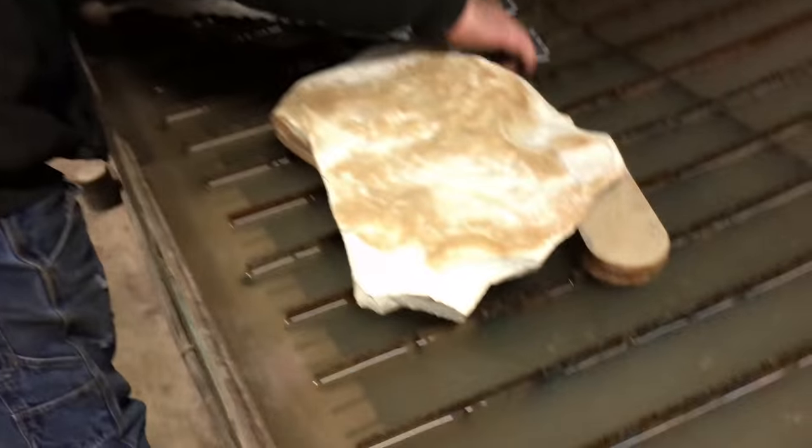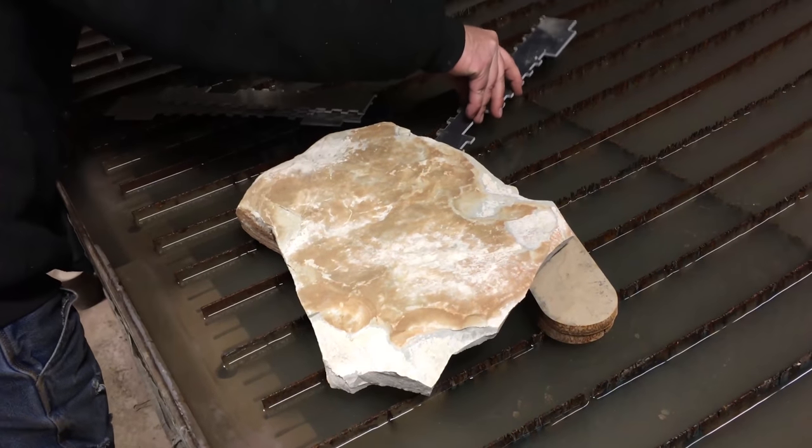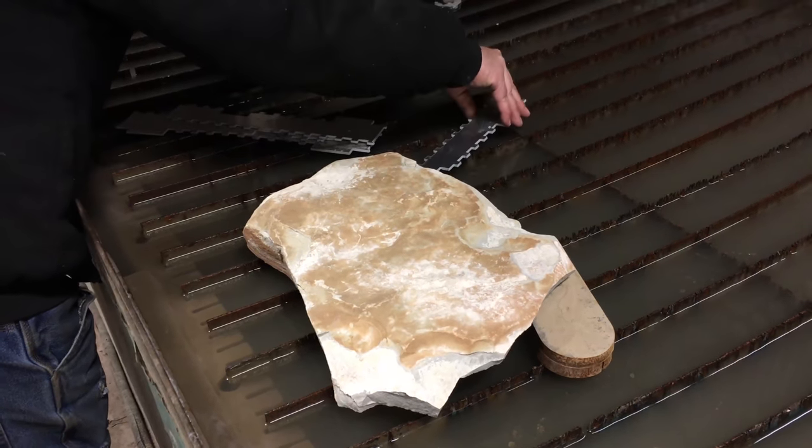We aren't actually doing just balloons today. We're doing a rock because you guys said so.